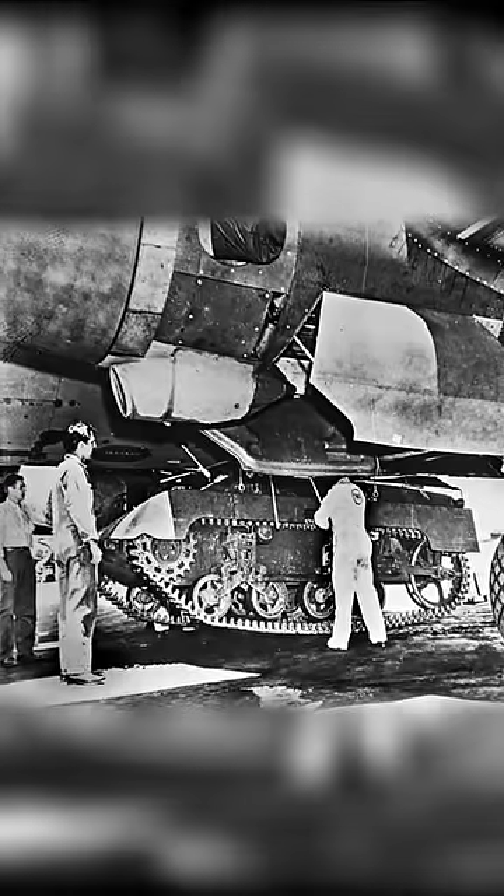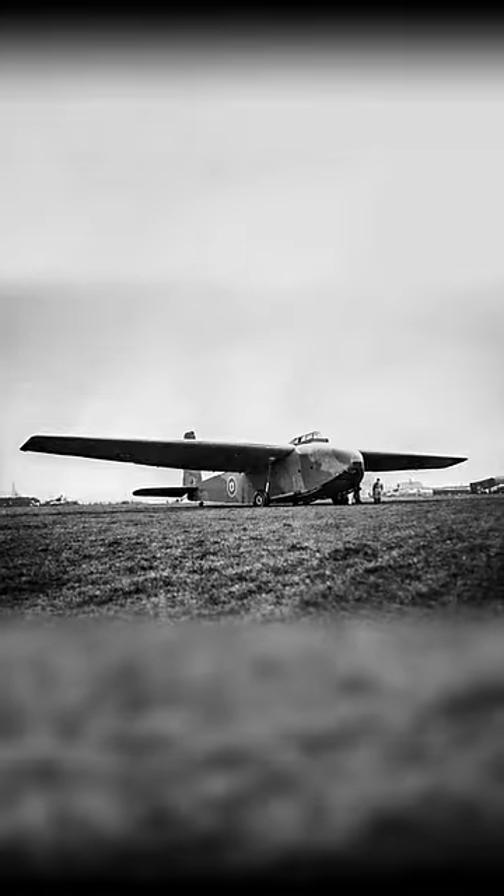It was decided that the C-54 Skymaster would be the aircraft of choice. However, it was discovered during trials that it could take up to 20 minutes to unload the tank — 20 minutes of potential exposure to an enemy attack. So it was then decided that they'd be transported using the British Hamilcar glider.